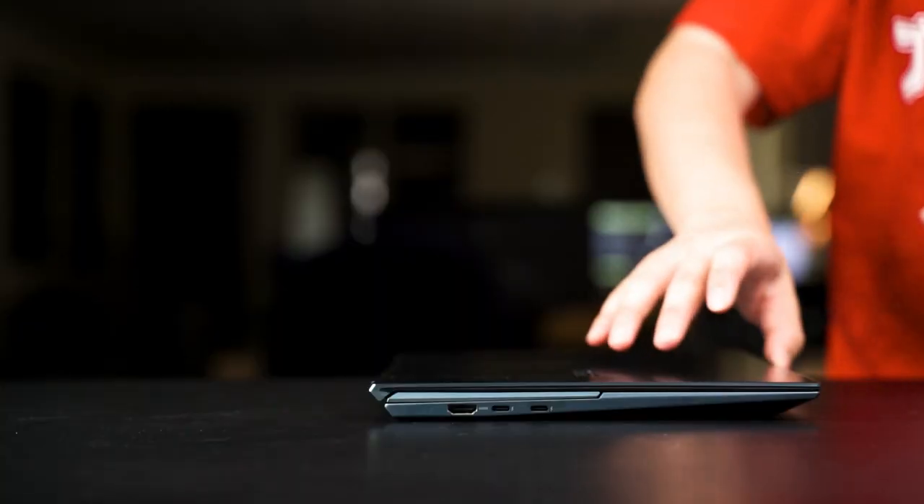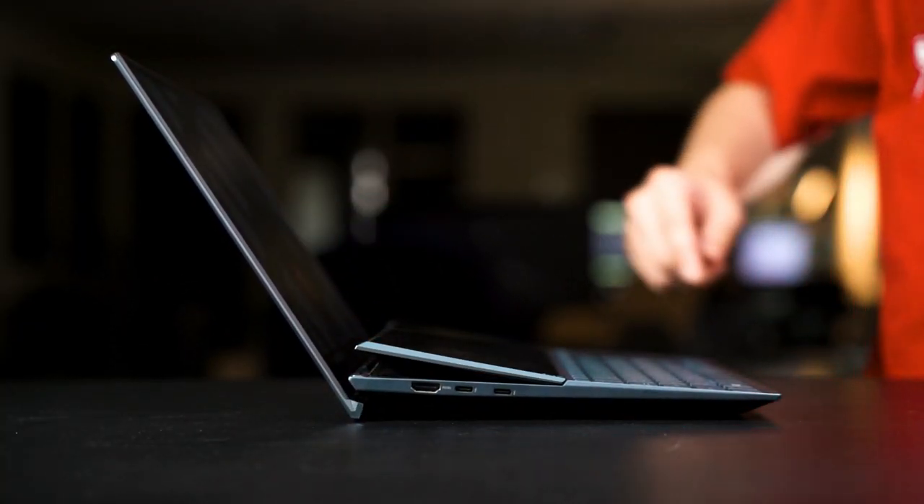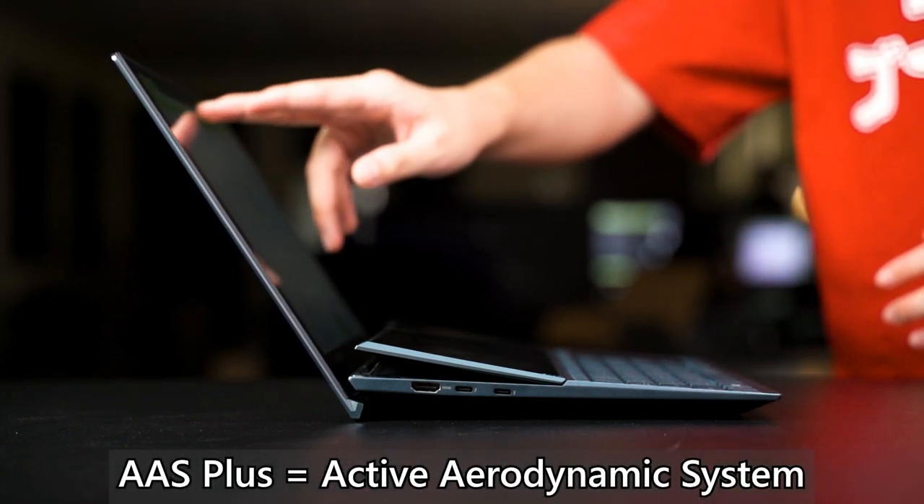In terms of cooling performance, I would presume this laptop would be a lot better thanks to its AAS Plus cooling system. Technically, this Zenbook has a gaming laptop cooling system — as in the Zephyrus Duo — so I would expect really good temperatures on this laptop.